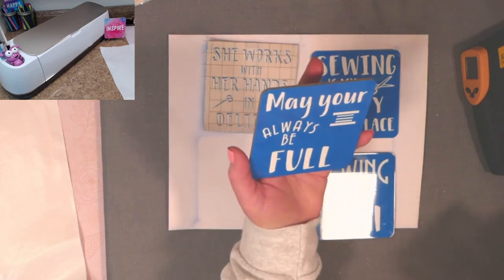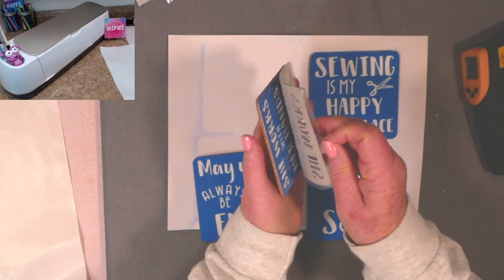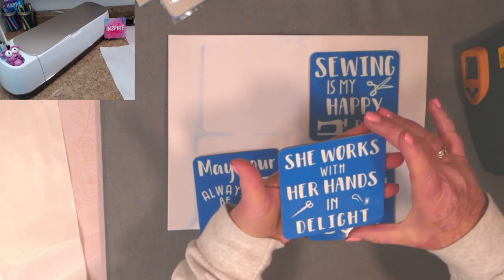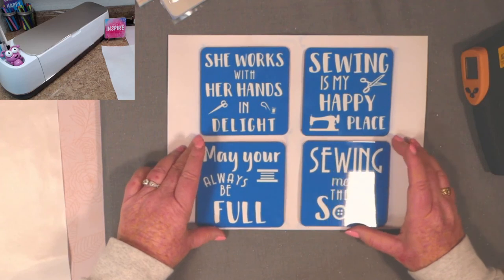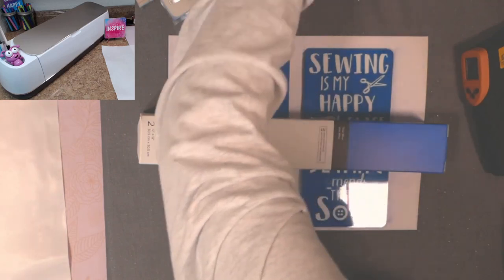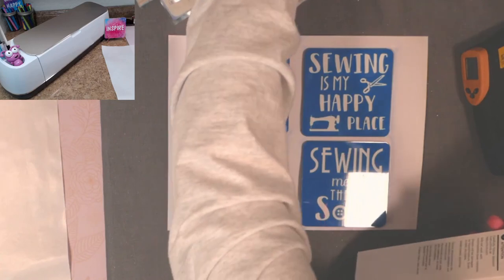Peeling off the remaining coasters: 'Sewing Is My Happy Place' — just lovely. 'May Your Bobbin Always Be Full.' And the last one: 'She Works With Her Hands — Empty Light' — that's one of my favorites. I really think the ladies are going to love these. I have another set to make off camera — this blue infusible ink set and another in light blue.